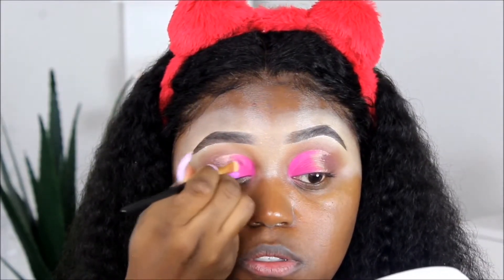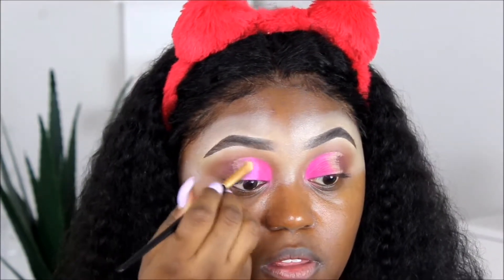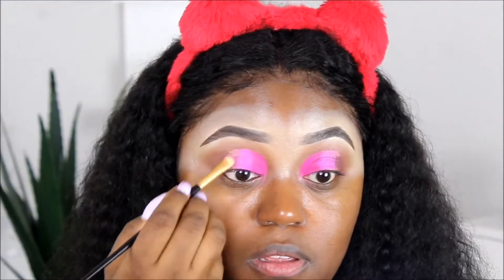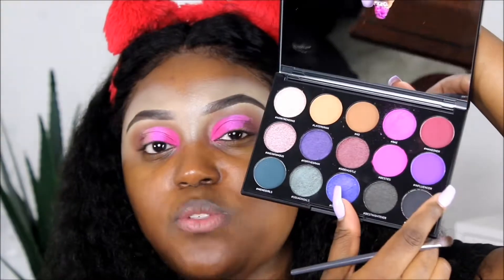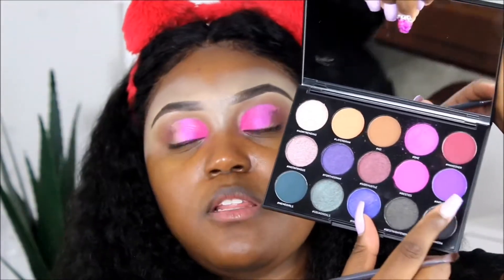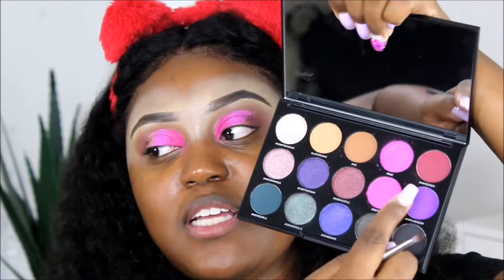I don't know if you guys can see Bae on camera — it's a super low key, super chill color. It's there, I just don't know if y'all can see it. I'm going to actually go ahead and use this shade here, hashtag Influencer. I think this is going to look better with this eye look rather than that bluish shade. So let's go in with Influencer.